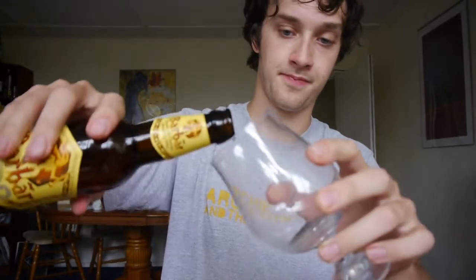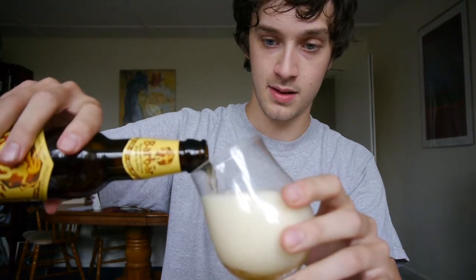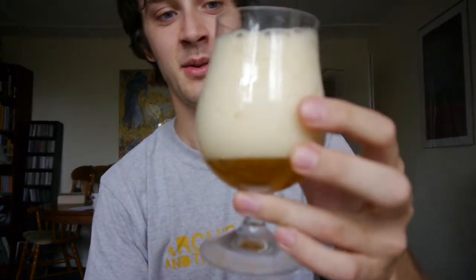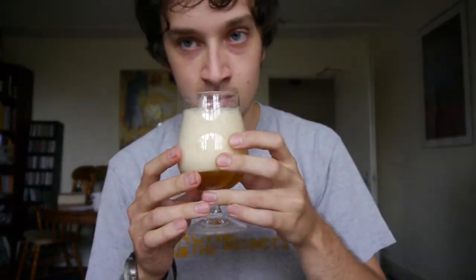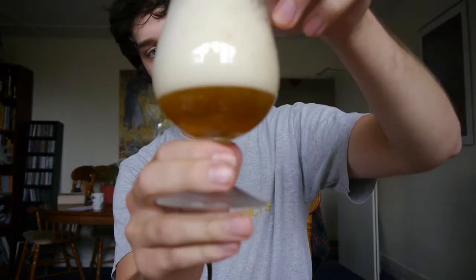This is an 8% beer in a brown bottle. It looks almost clear, very golden. I'll pour it into this Brooklyn glass. Straight away it's quite lively — massive head on that one. Smells amazing. We've got a little golden at the bottom and a big bubbly white head with quite loose bubbles.